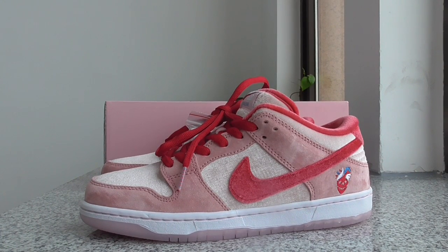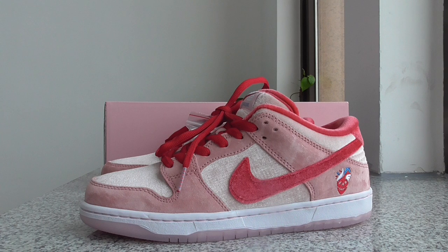Welcome back to my channel. Today I got new shoes here — this is the Strange Love Nike SB Dunk Low in the pink color. This one is very much loved by girls, so you can pick one for your girlfriend, mother, or sister. I think this is a very, very best choice — the best love for girls for this color and materials. Both are very, very cute.